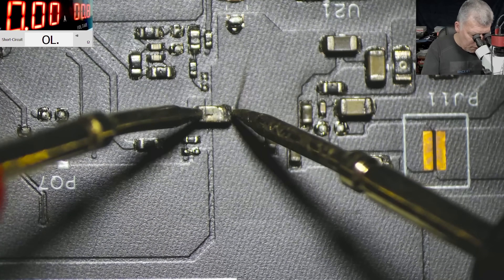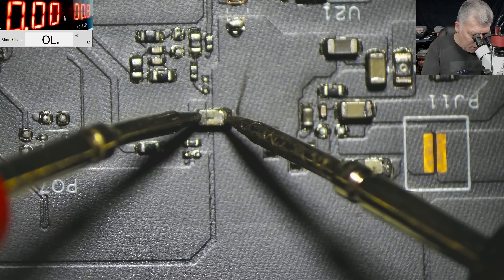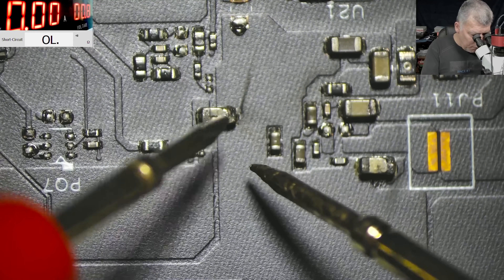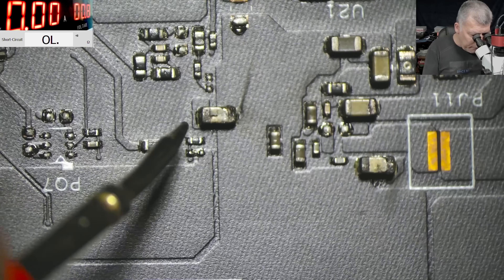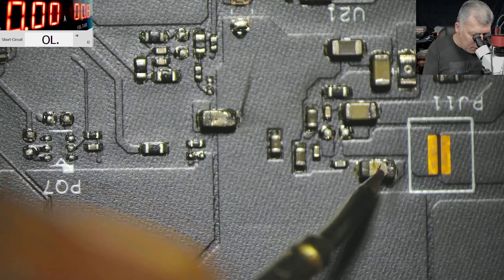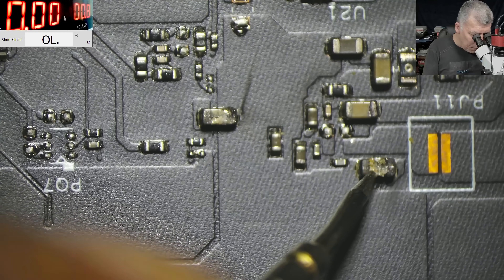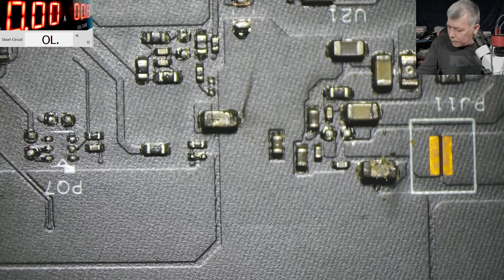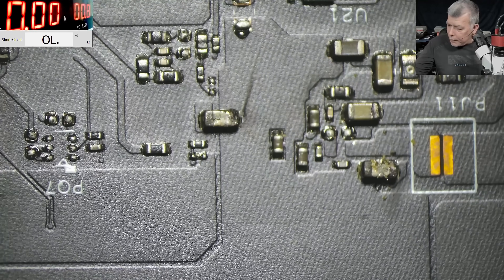Zero ohms. And this one - it looks like mechanical damage. I mean it looks like a mechanical damage. Check the capacitor. Let's remove the capacitor quickly.